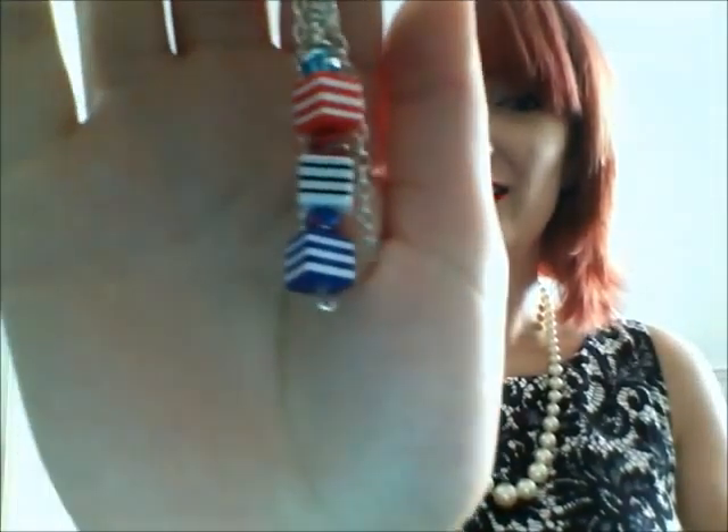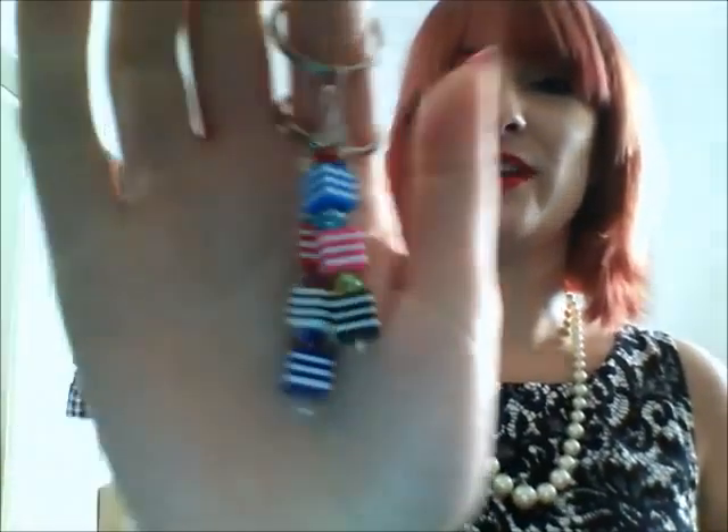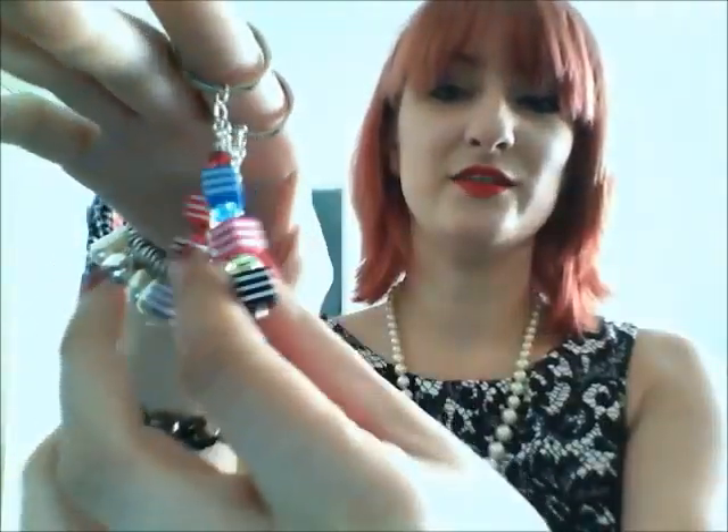Hey everyone, I thought I'd show you some little bits and bobs that I've been making lately. These really, really cute keyrings made with resin, like dolly mixture shape things, with some silver plated chain.